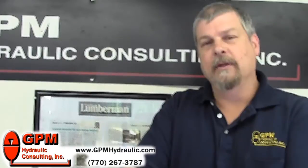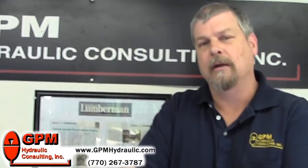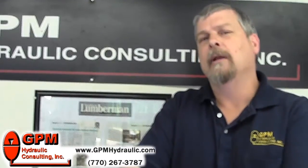If you found this tip helpful, visit our website at www.gpmhydraulic.com and learn about our two-part training program.